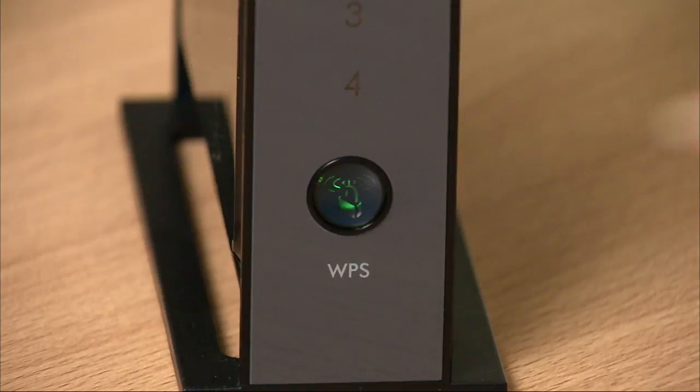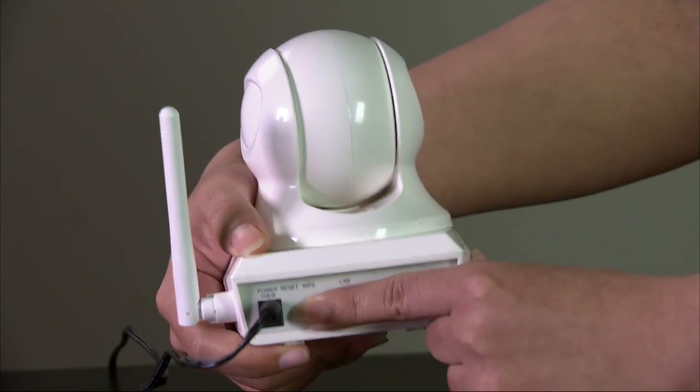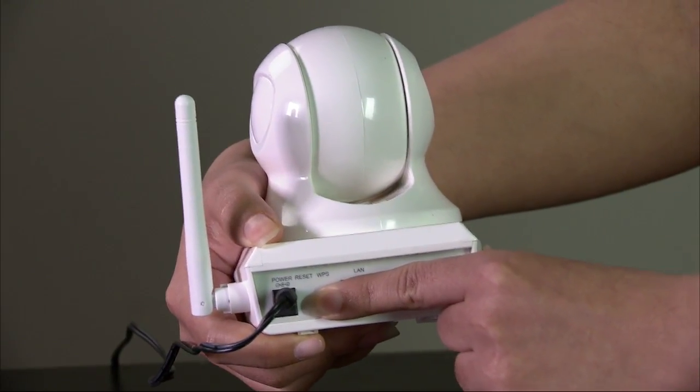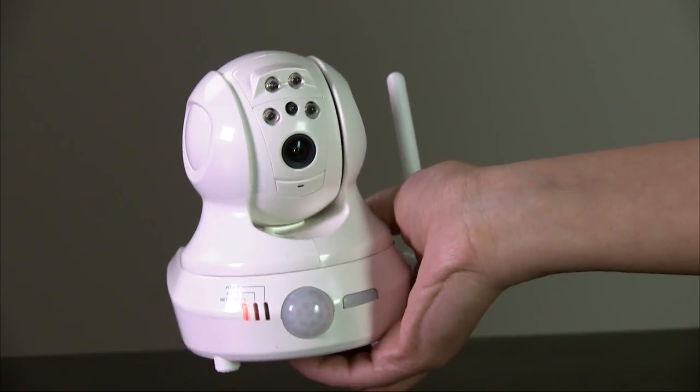The LED should blink slowly. Press and hold the WPS button on the back of the camera for about five seconds. The network LED on the camera should blink. When the network LED turns green, the Wi-Fi camera is connected to the router.